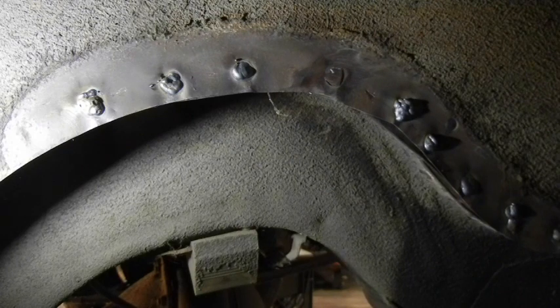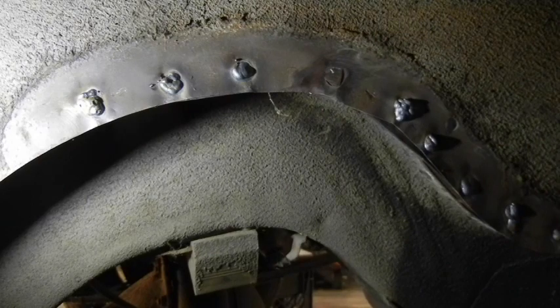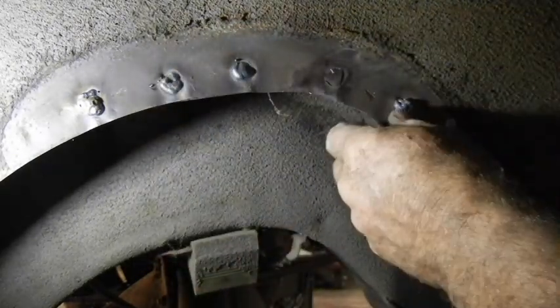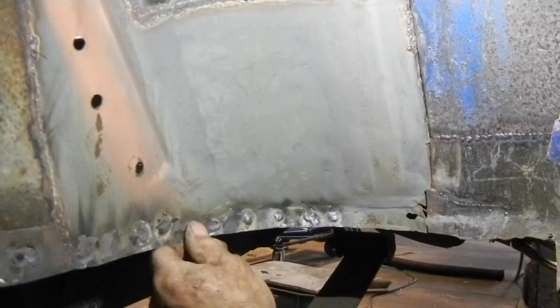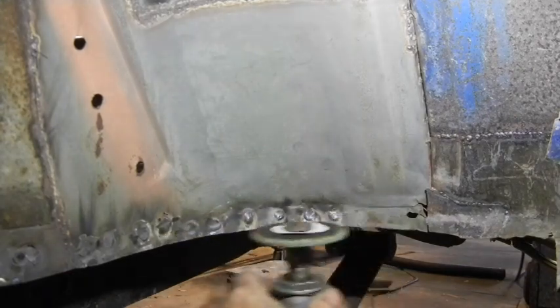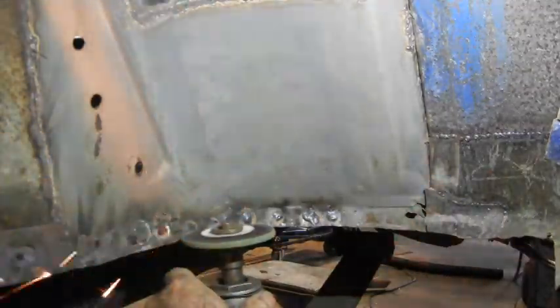Once it's painted — if I do use undercoat on it, I may not — you will never even notice it. This is where the 3M grinding wheel really shines, right inside these curves.